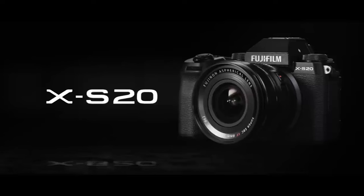Fujifilm X-S20. Introducing the Fujifilm X-S20, the latest addition to Fujifilm's lineup of mirrorless cameras.